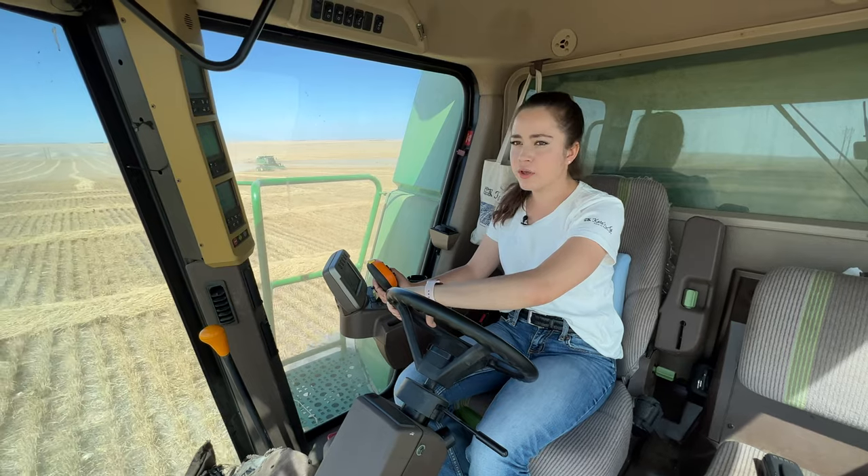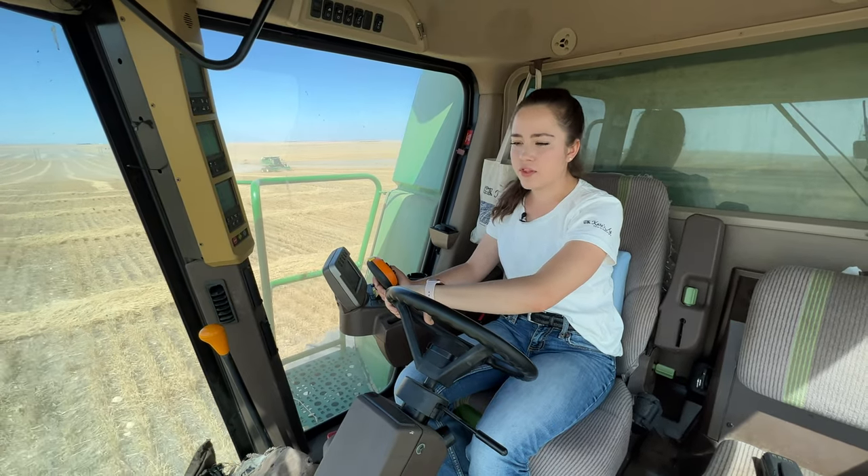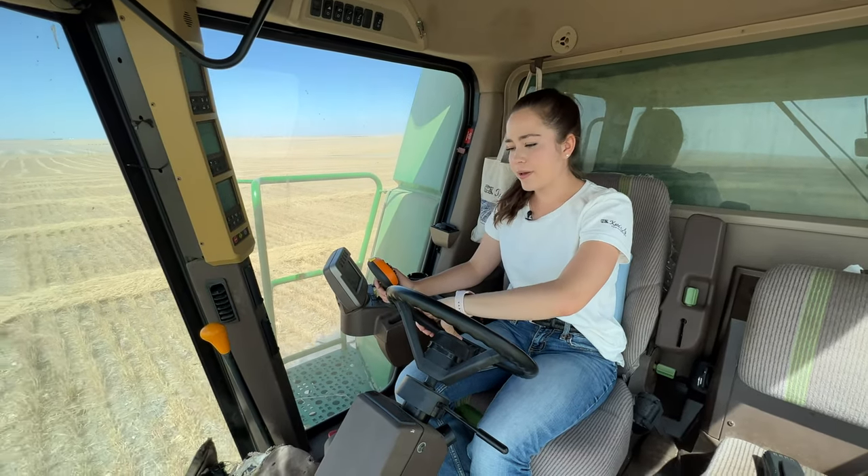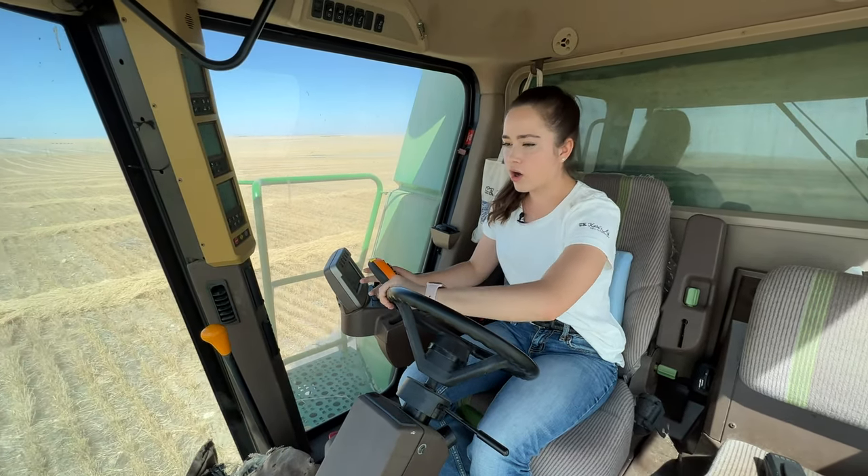It's almost noon so I would say lunch is coming out soon. There was another one of those little mini wind tornadoes that I picked up, so now I'm centering my combine back up.